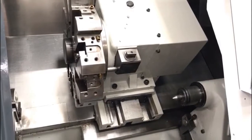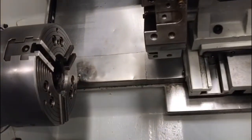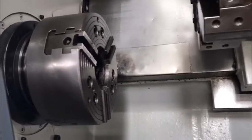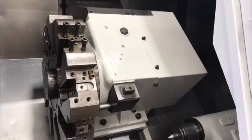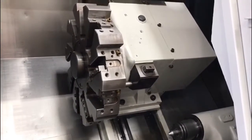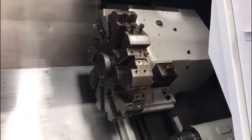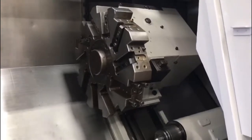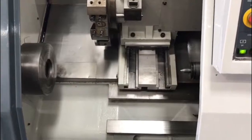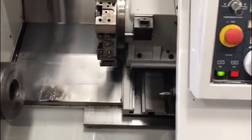I'm going to show you the machine in action now.